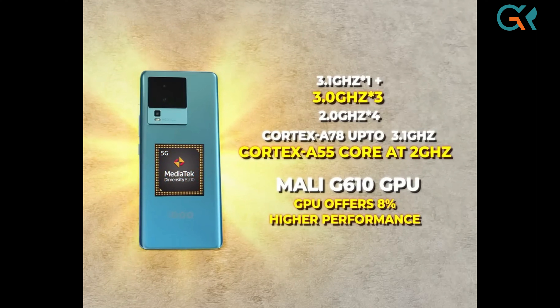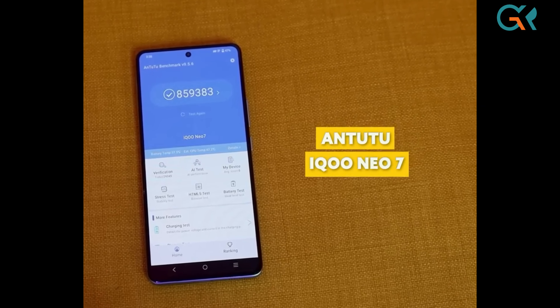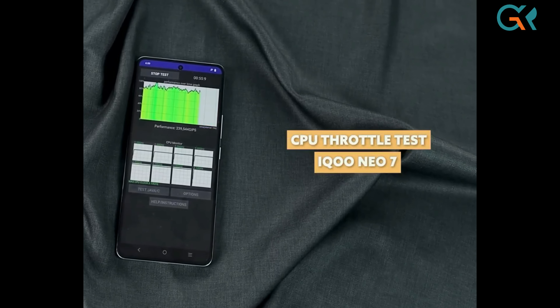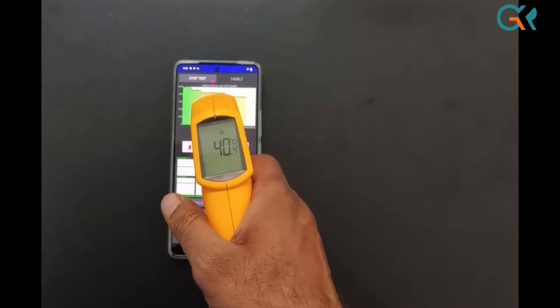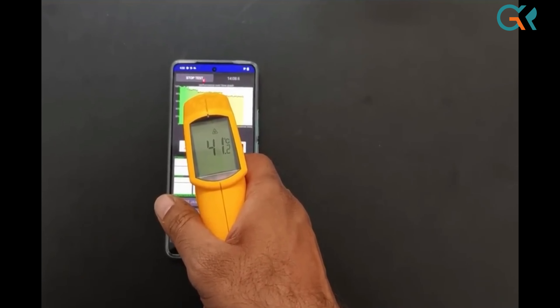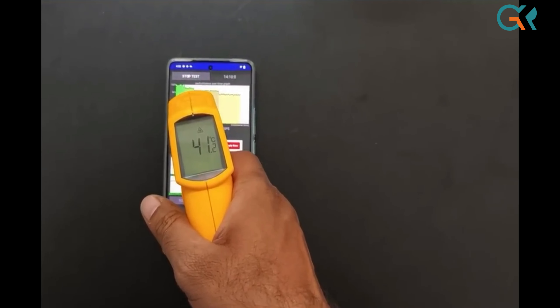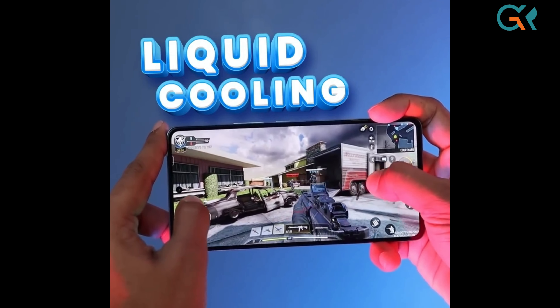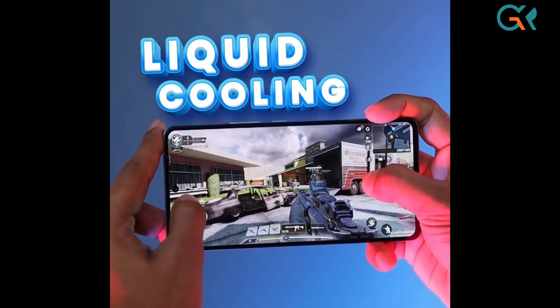Compared to the previous IQ NEO 6, this phone delivers 8% higher performance. In the Antutu benchmark test, it scores 850,000. In the throttle test, it maintains 75% performance. The best thing is there is no significant heat — it stays at around 41 degrees — thanks to a liquid cooling system in the phone.